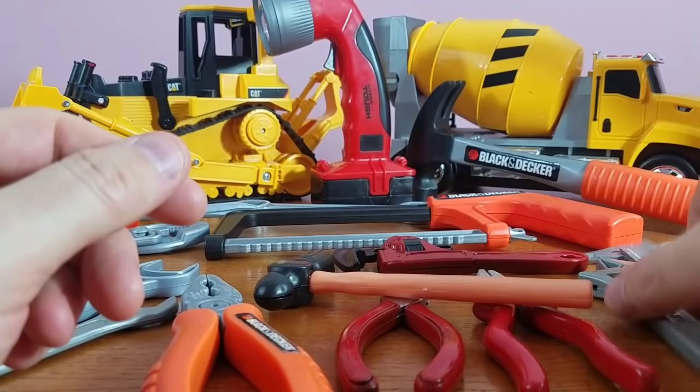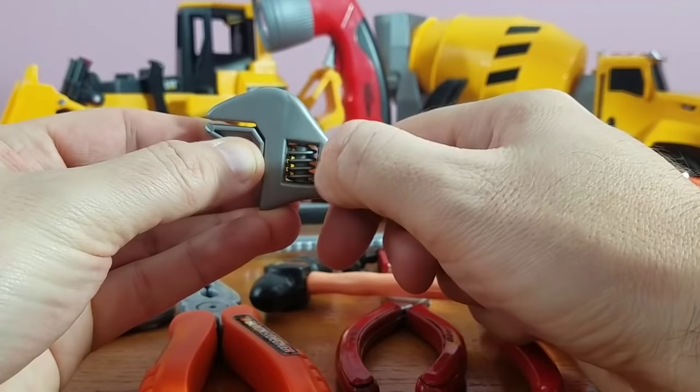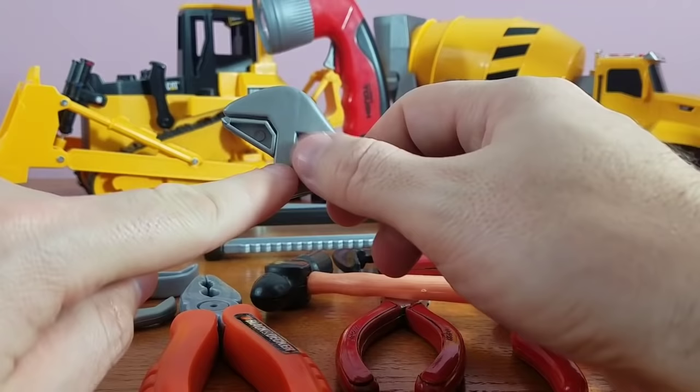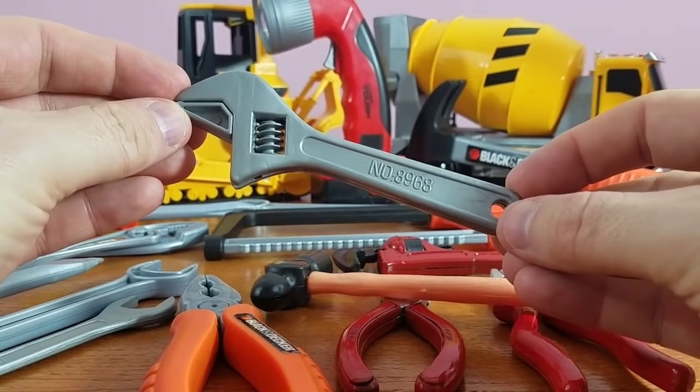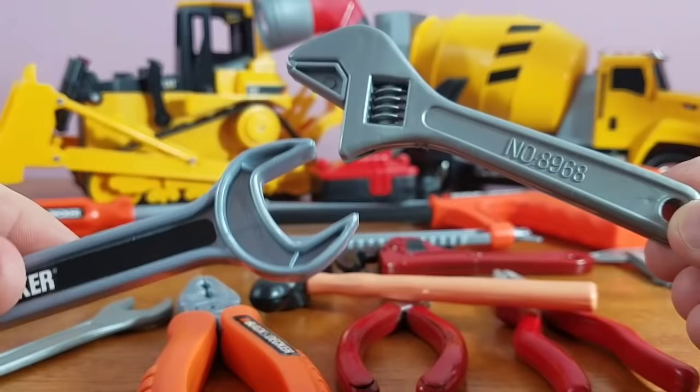So what else do we have? We've got our adjustable wrench. Look at this baby — this one's the coolest because it actually adjusts. You can open it up. See that opening? You simply move this little piece right here back and forth and it opens and closes its mouth. It's an adjustable wrench. Cool stuff. This is different than this one — you can adjust this one, but that one you can't adjust the tip.